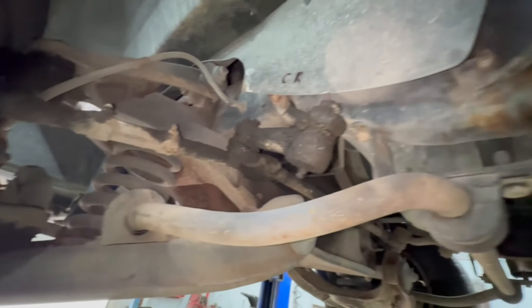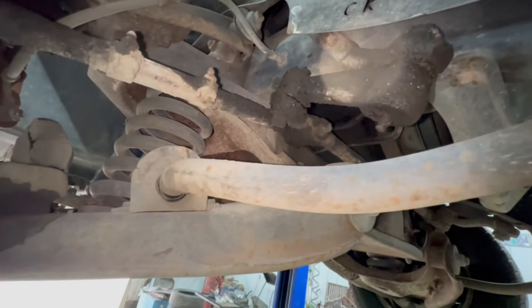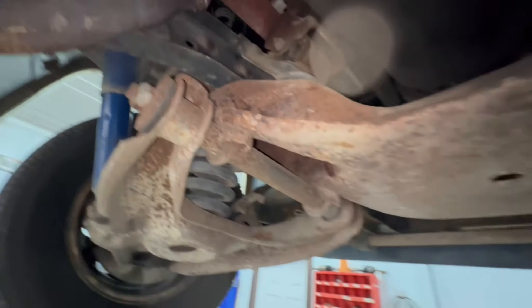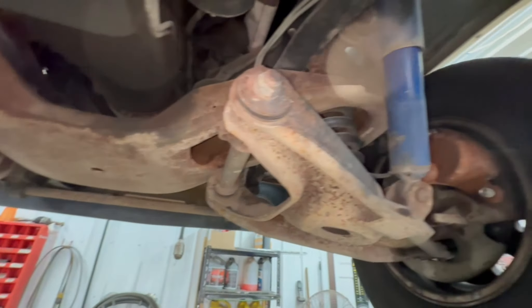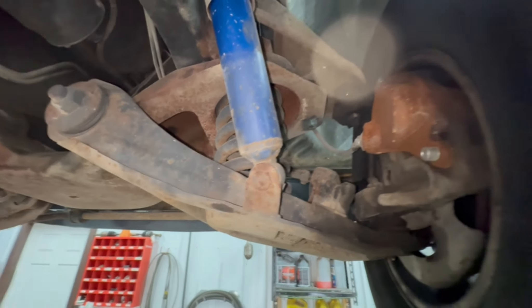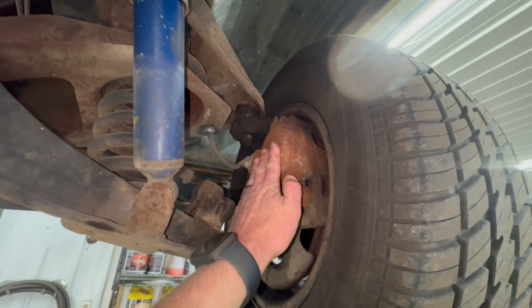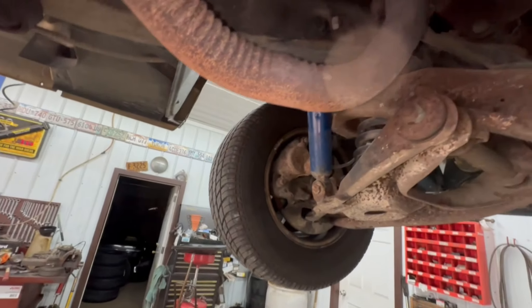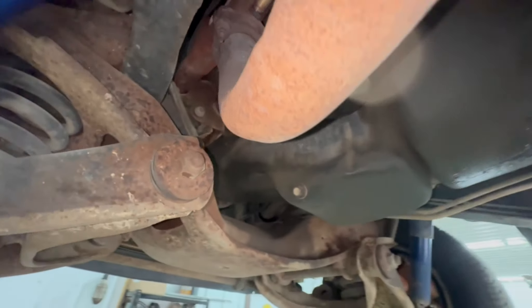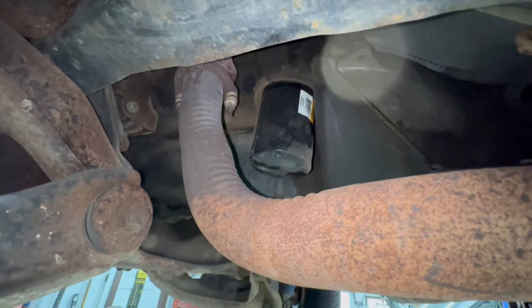The frame is in good shape. Pitman arm is good and greased — there are grease fittings on it. Crossmember looks like it's in good shape, not all beat to pieces. I think these shocks have seen better days. Fresh flash rust on the caliper there — that one might be original. No major leaks. Got what looks like a Wix filter. That's good.